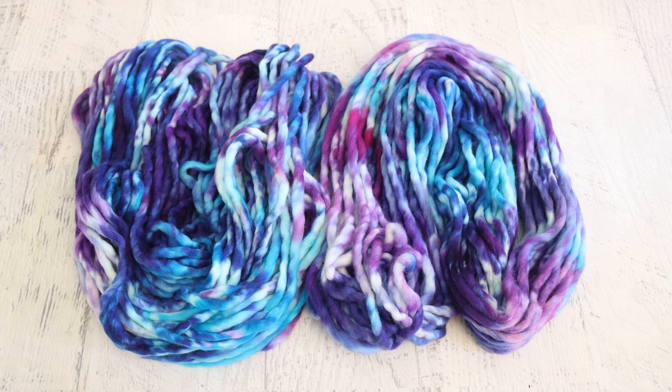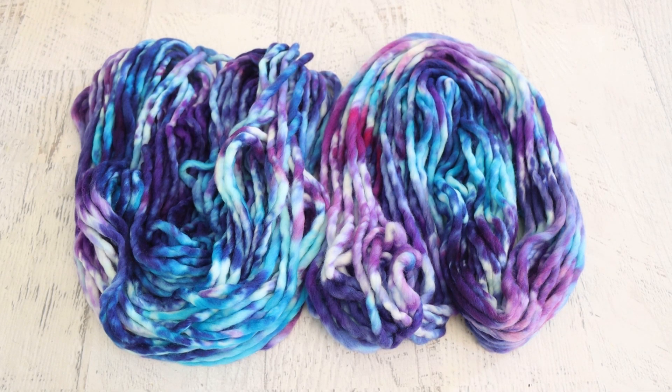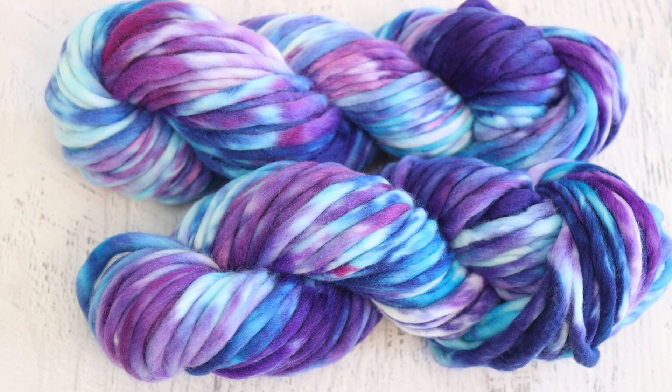What kind of hat might you make with this yarn? There's enough variation in here that it may not work well with a complex stitch pattern, but there are tons of fun chunky hat patterns you could do with this, or something with a more simple stitch or even a ribbed pattern would be really lovely. And I'm pretty sure 120 grams of this yarn is absolutely enough for a hat. I am Rebecca from ChemKnits — please subscribe and turn on notifications so you never miss a new video.